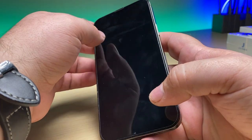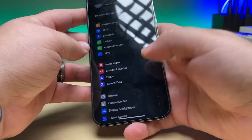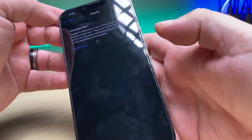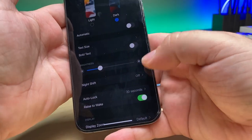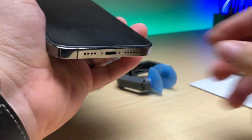We've got that 13 Pro Max that we did the housing swap on, and you'll see when we go into the settings we've got this important display message and we have no True Tone - no True Tone in the phone either. So let's go ahead and get that taken care of.